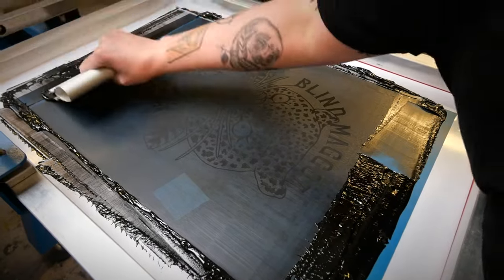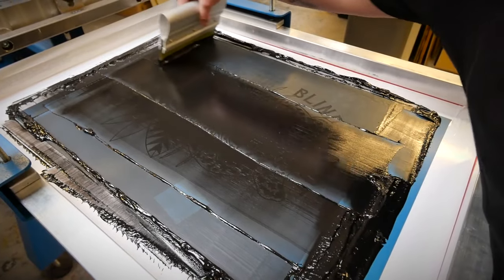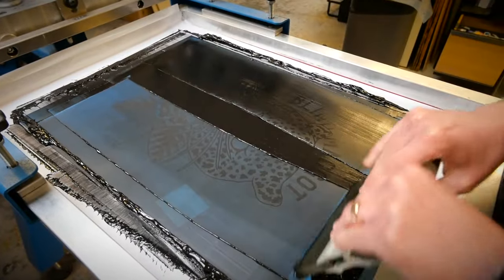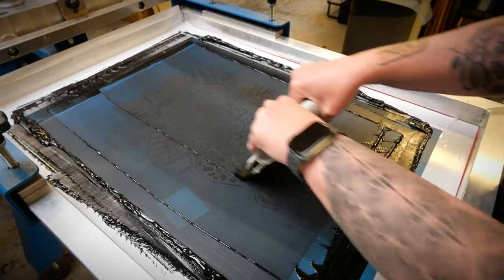Something I notice with a lot of new printers is that the squeegee they're using isn't covering the whole width of the image, so then they're printing the left side, then maybe the right side, then maybe the centre just to make sure the image is clear. That's such an easy fix. Your squeegee is really, really important — make sure it's a couple of centimetres wider than the widest part of the image you're printing. That might cut down on the number of print strokes you're having to do.